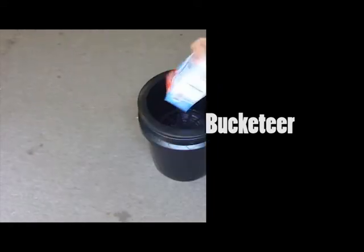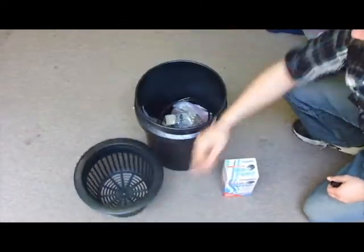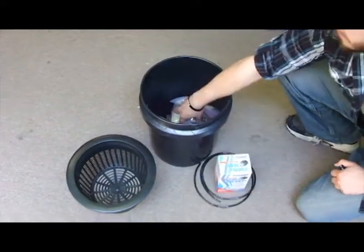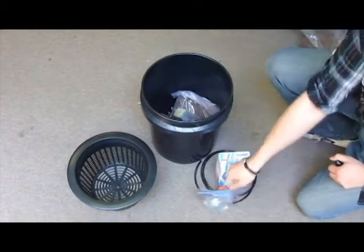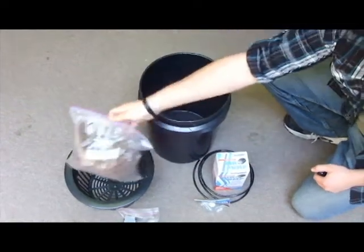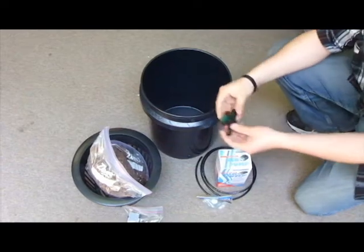In this video we'll be showing you how to assemble your Bucketeer kit. In the kit you will receive an air pump, net pot, airline tube, air stone, rockwool seedling cubes, hydroton clay pellets, and a drain valve.